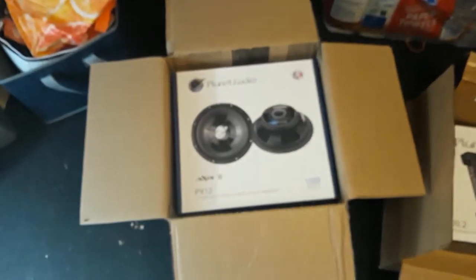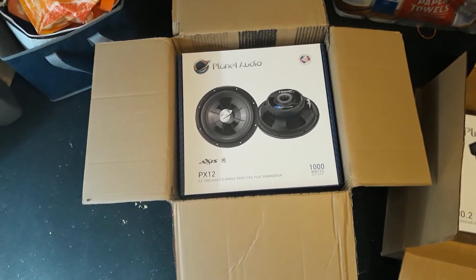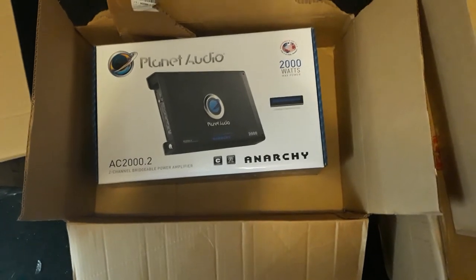I just have them sitting in the shipping box — I haven't pulled them all out yet. But here are the 12s right here. Like I said, these are the Planet Audio PX12 12-inch 1000-watt subs. They're the shallow mount — they go into a standard cab box that goes under the back seat of a standard cab truck. And over here is the Planet Audio Anarchy 2000-watt two-channel amp.